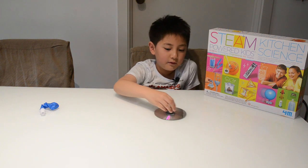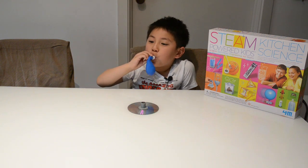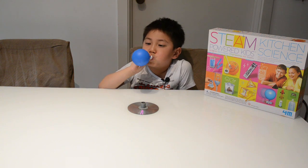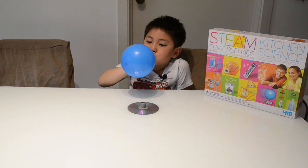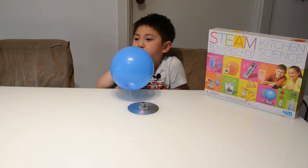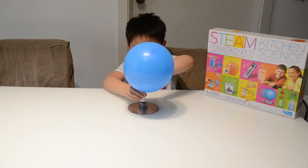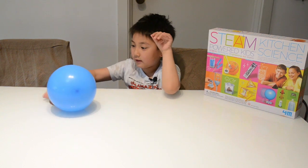First, I move the CD around. It's very difficult, but look at me. Now I can move very easily.